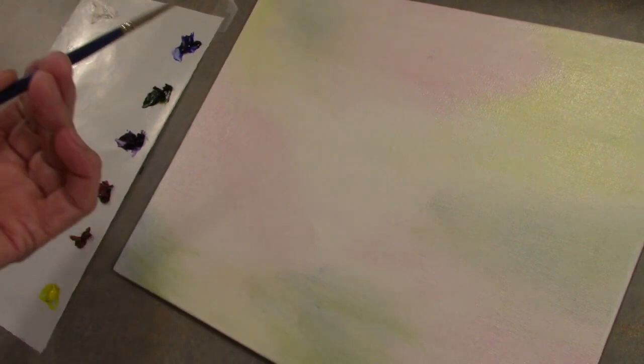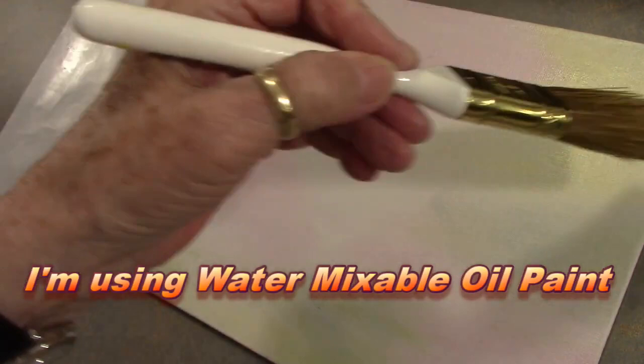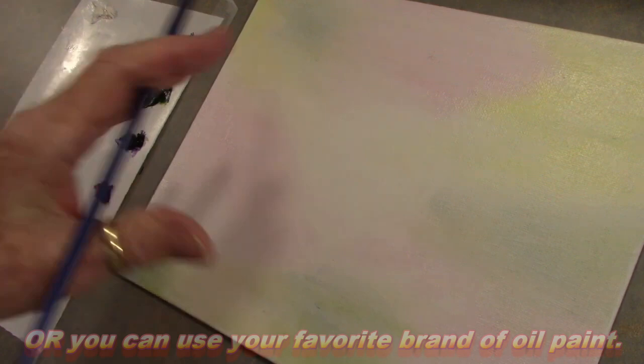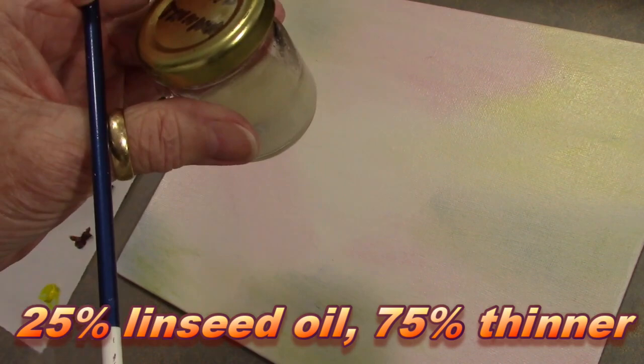What I did first — you can see I have just a slight background on here, landscape brush. I just put in a little bit of color. I didn't want to spend my time painting a background, so we're going to get right into it. I used a mixture of 25% linseed oil and 75% thinner — it's water mixable oil.